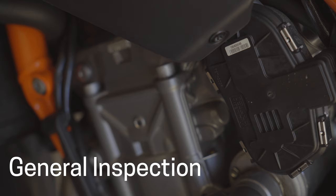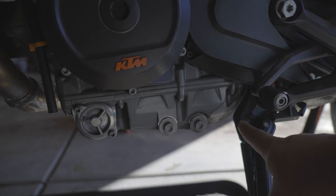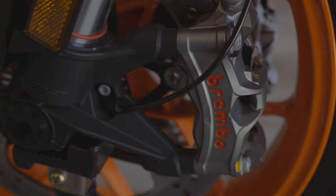Next we're going to transition into a general inspection of the bike. We're going to be looking for leaks, damaged parts, or loose components as well.